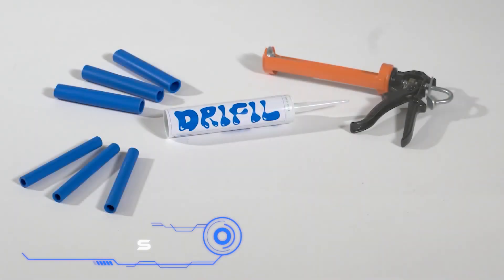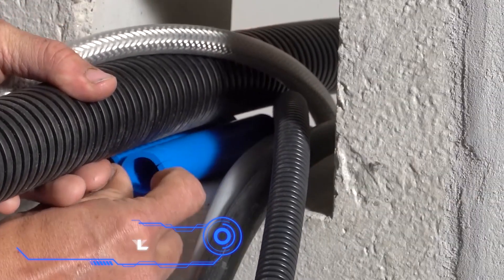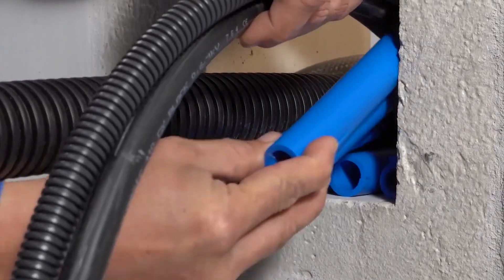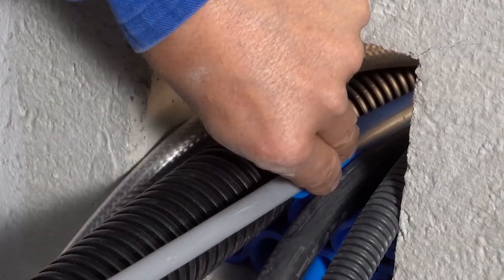Dry Fill. This sealing technique is ideal for both repairing existing lines and laying new ones. There are only two components — sealant and thermoplastic sleeves. The sleeves will allow you to split cables and pipelines, as well as create a burying surface fast and easily.